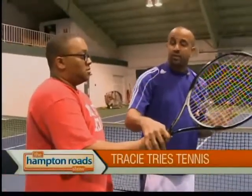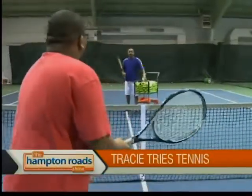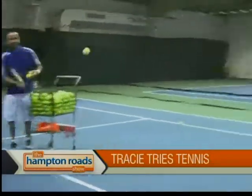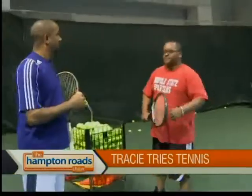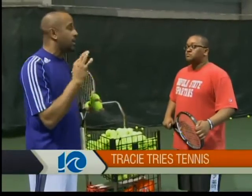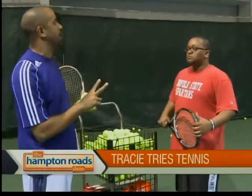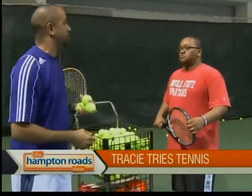This is the forehand volley. I need to back up — I'm scared for my life here! All right Tracy, you ready? I'm going to feed you a couple. I'm going to be your agent and get you out on tour. Watch that ball. Volley that tennis ball. Good. So far we've learned three out of the four things I said I was going to teach you today. Those three things are the forehand ground stroke, the backhand ground stroke, and the forehand volley. And now I'm going to introduce you to the serve.